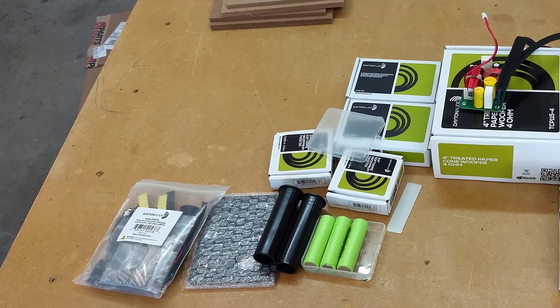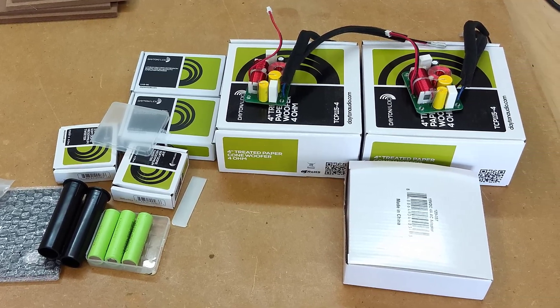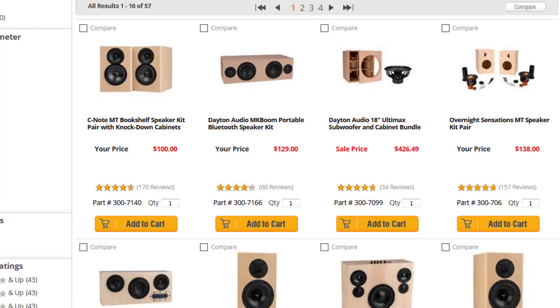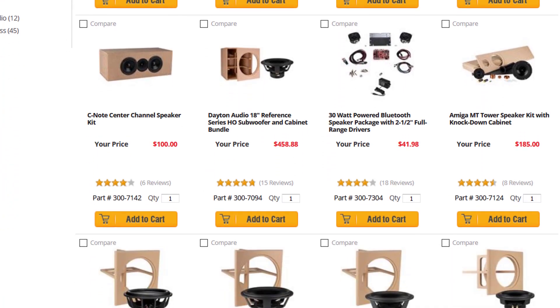This kit comes with everything you need to make a portable Bluetooth speaker: batteries, an amplifier, crossovers, drivers, and all the connections that you're gonna need — well, almost all the connections you need. I'll tell you what I mean here in a minute. Parts Express has a ton of kits like this and they're great if you want to tackle a DIY project without a bunch of tools.